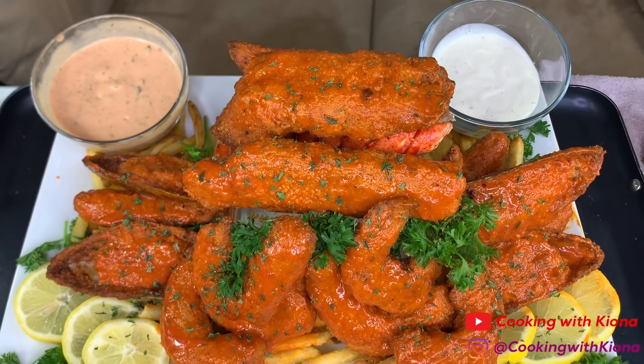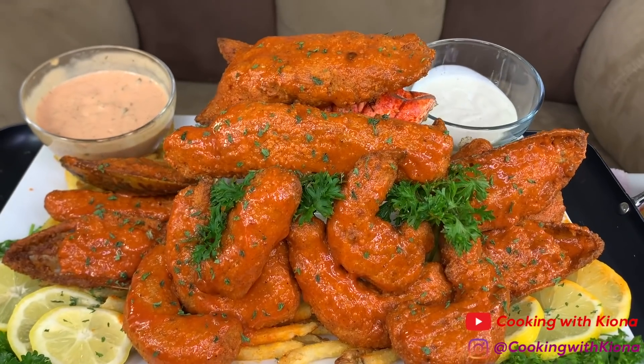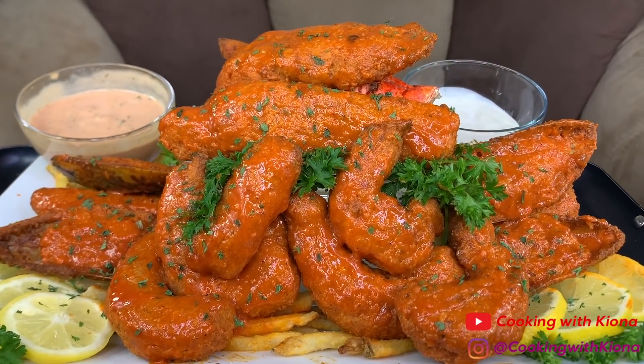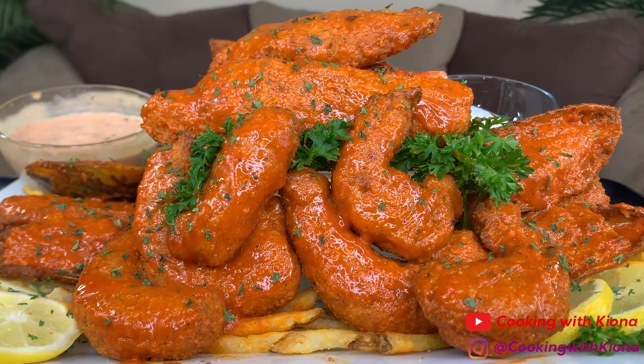Hey everyone! Today I'll be teaching you how to make buffalo fried seafood. I will also be teaching you how to make some homemade buffalo sauce and some In-N-Out copycat fry sauce. So let's get started with the video!